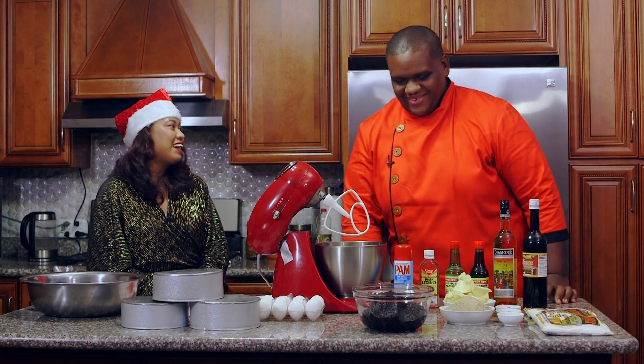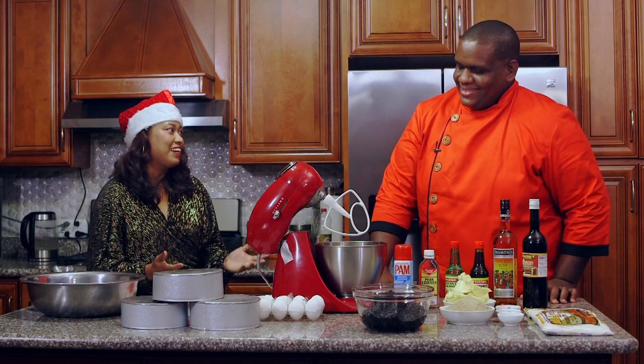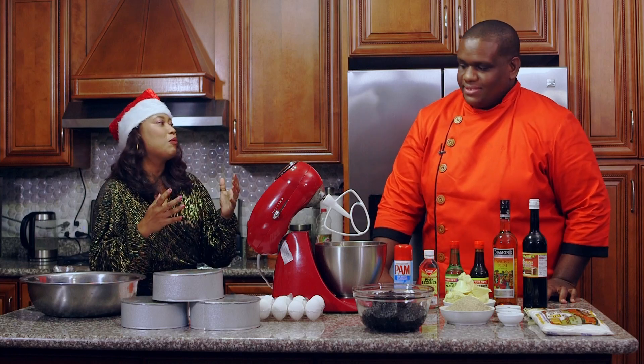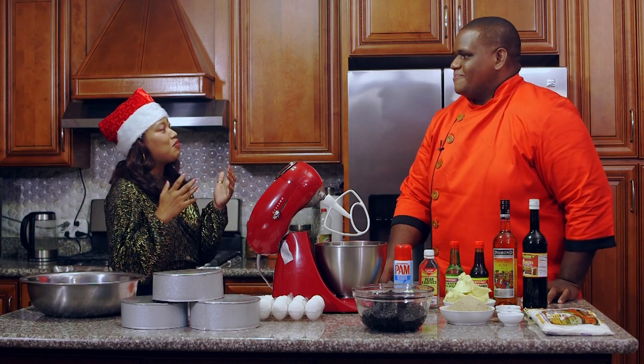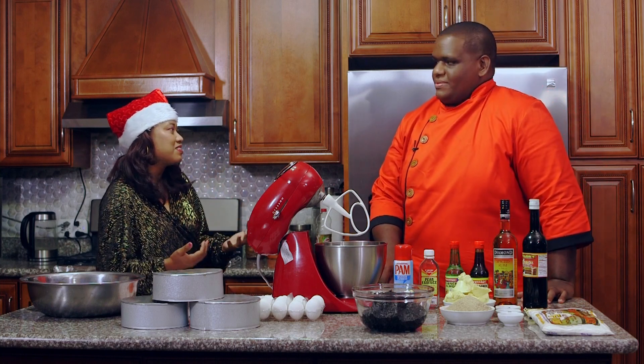Hello Stacey. Hi Tefon. It's a pleasure to be here today. Welcome. I'm so excited to have you. Your black cake has been the talk of the tongue. But before we get into the black cake, tell our viewers a bit about yourself and your business.